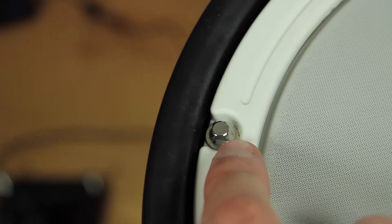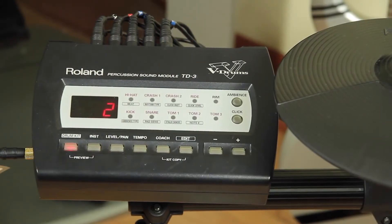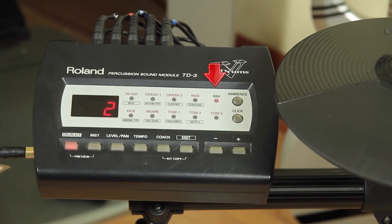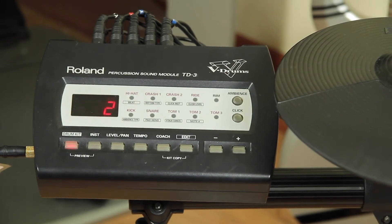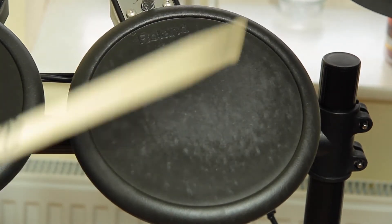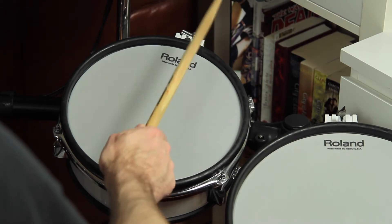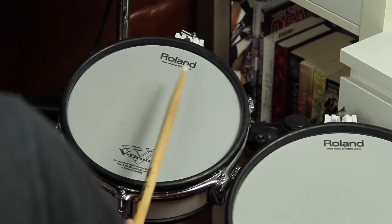All Roland snare pads have two zones — check if you can hear both the head and rim sound. Check the tom pads for cracks if they are made out of rubber. Tom pads are usually dual trigger pads on mid-class V-Drum kits like the TD-12, so check if every pad provides both head and rim sound.